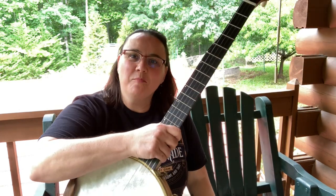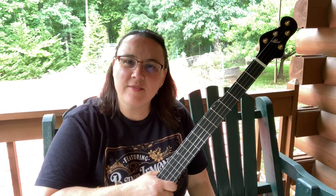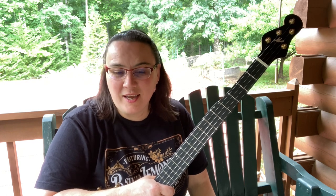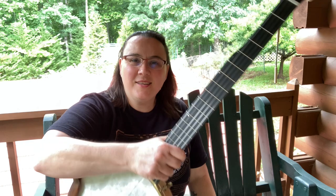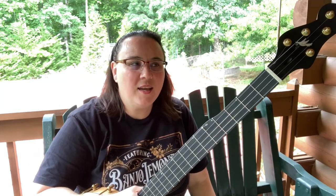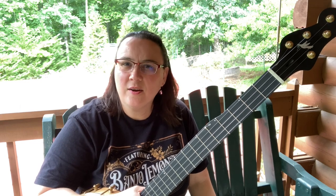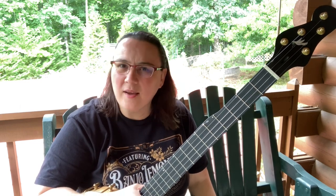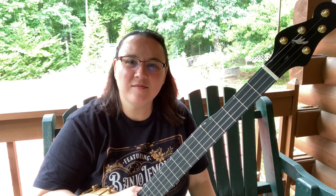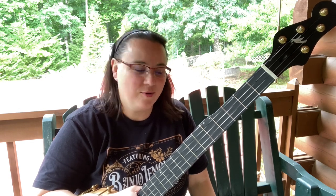I wanted to do a video on the meaning behind all the inlays and everything on this banjo. I wanted this banjo to represent Jesus Christ, and I think it does that beautifully. It is a testimony of itself — when people see the things on here they'll think, what is that? It'll be a conversation piece, and that gives me a chance to share the gospel with people.